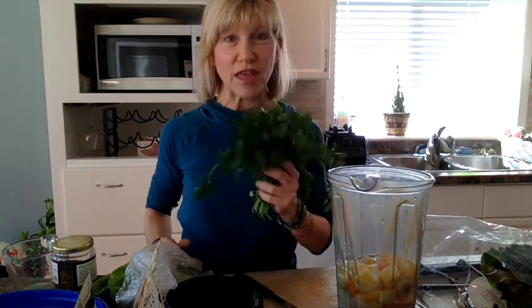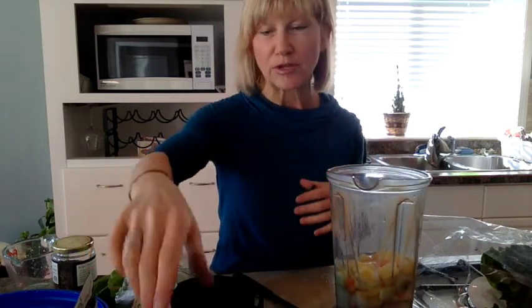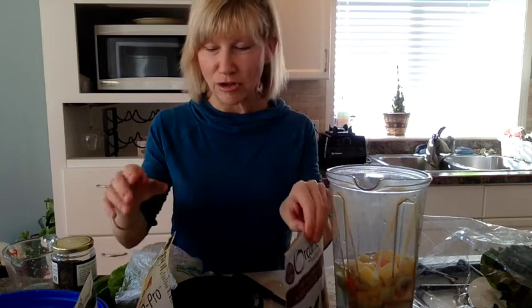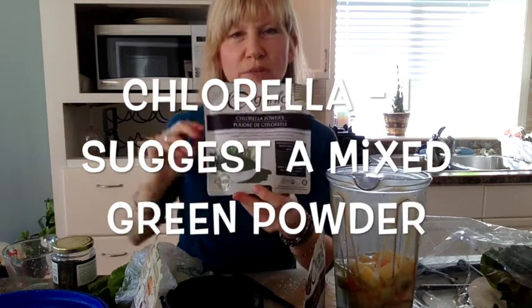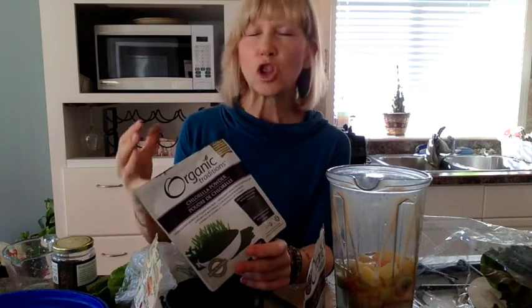I'm going to add these greens and show you some of the super powders. I have something called Camu Camu, which is very high in vitamin C - way more than oranges. Pure berry, no fillers, no junk - way better than taking a vitamin C pill. I think this whole package is about $24 and you get tons. I use anywhere from two teaspoons to almost a tablespoon. I never measure.